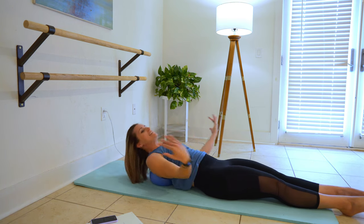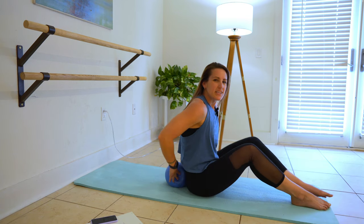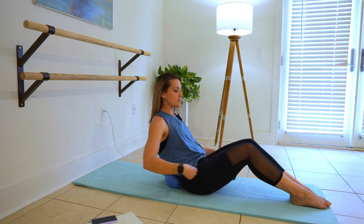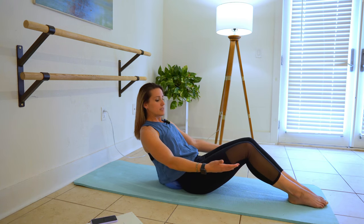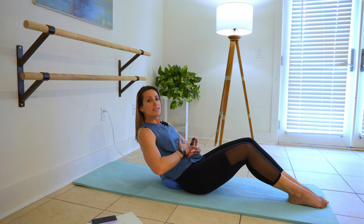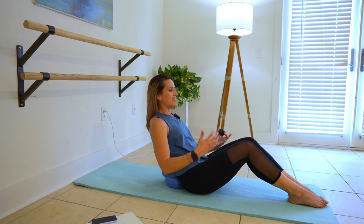Sit up. Tuck that ball into your low back as close as you can get it, below your tailbone — it's on this big part of your hips, above your booty. Roll the shoulders up, down and back, open the palms. Press back, lift up, press back, lift up. So we're pulling back here, lifting — oh yes.